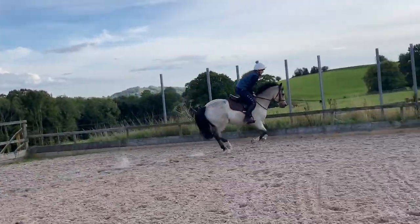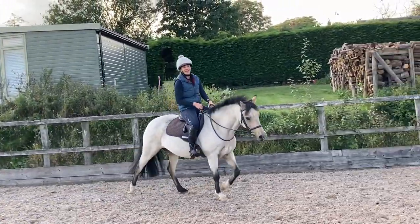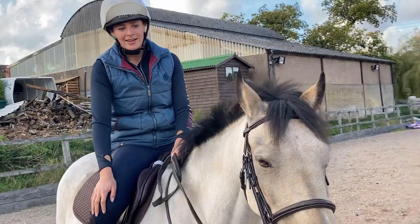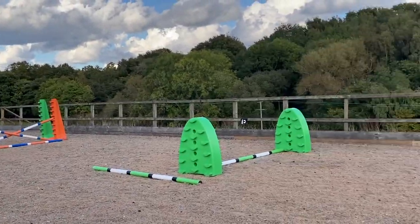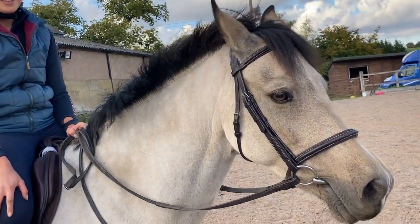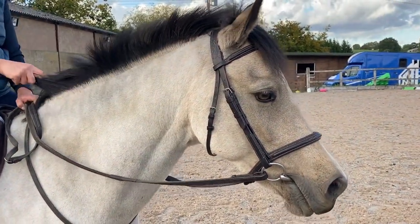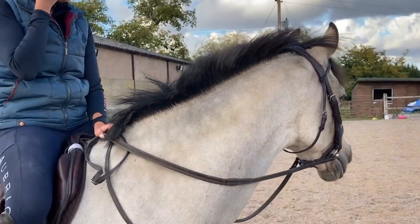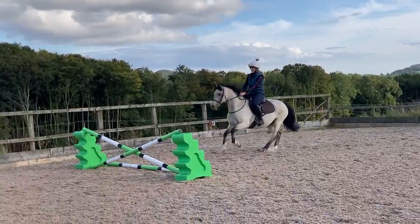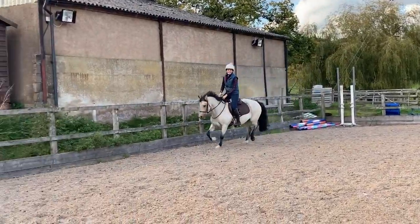I nearly missed that one. Shall we just call it a day? I feel secure, but who wants to see the jumps go up a bit? Bear, do you want to jump bigger? I don't need the jumps any bigger. Let's put a middle cross up and see what happens. It's like being in a rally car!